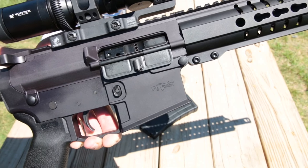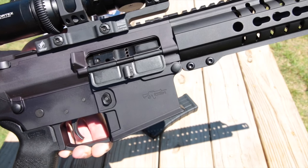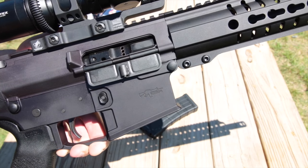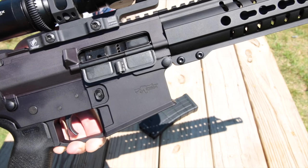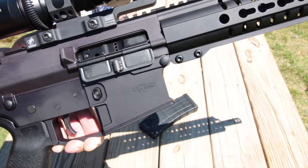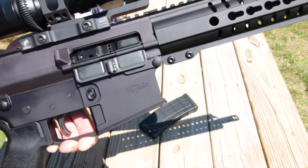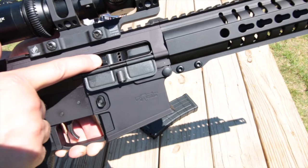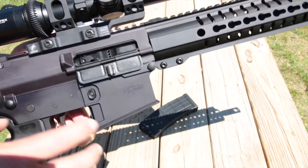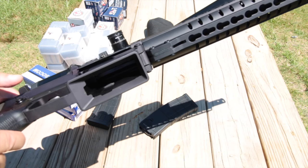A lot of companies have tackled the 458 SOCOM and come out with great rifles, but the round is super powerful and AR-15-size rifles can take a beating from it. So CMMG decided to approach this differently — yes, it's nice to have something that powerful in a rifle the size of an AR-15, but they chose to build it more on a large-frame AR chassis already used for 308, allowing them to use a very large bolt carrier, large bolt, and large frame.